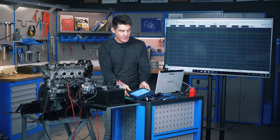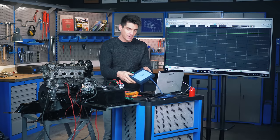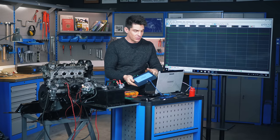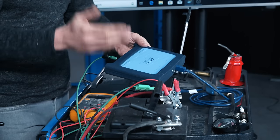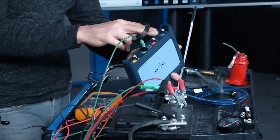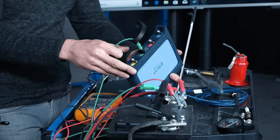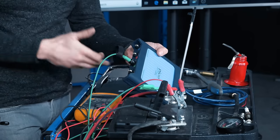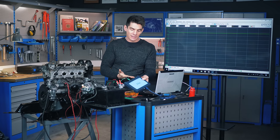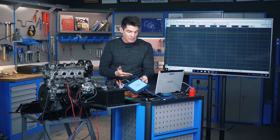Essentially our oscilloscope is a box which plugs in via a USB cable into a computer — a PC or a Mac. The box has four inputs, and each of those inputs can measure a voltage, so it's called a four channel oscilloscope. You'll also find two channel or one channel oscilloscopes.